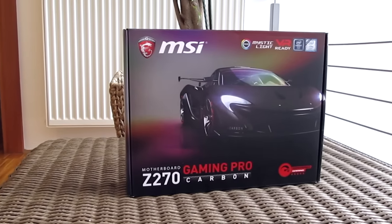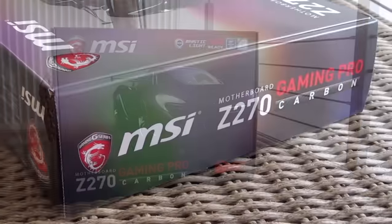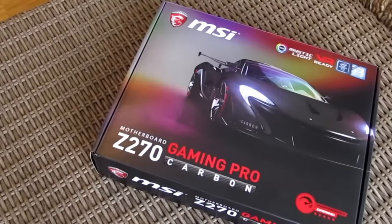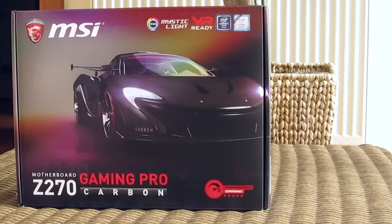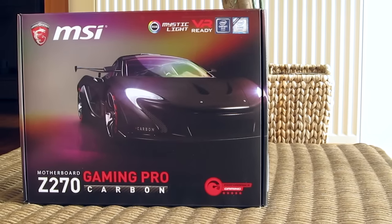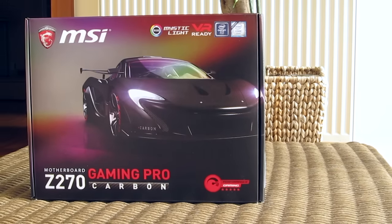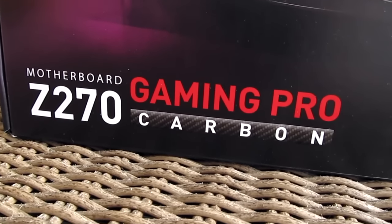Even though the existing Skylake generation of motherboards with chipsets like Z170, H170, B150 and so on also supports the new Kaby Lake CPUs, Intel still decided to refresh those existing chipsets with a few new features and greater expandability, so we got ourselves new Z270 chipset based motherboards, one of which stands in front of me today — the MSI Z270 Gaming Pro Carbon.